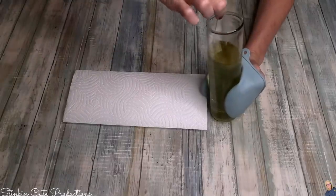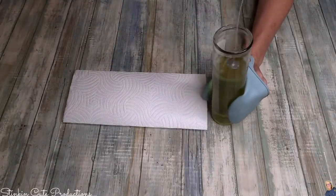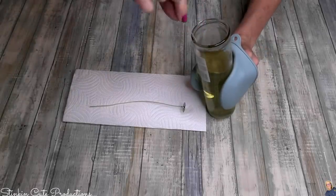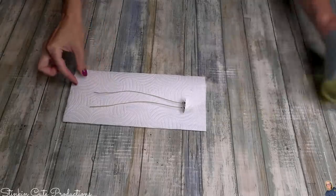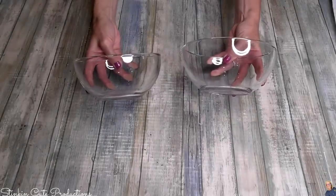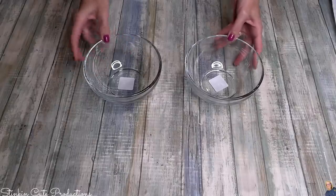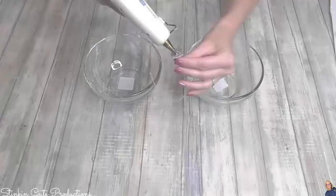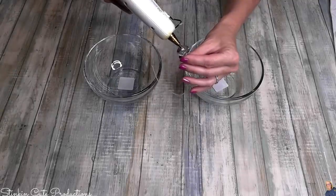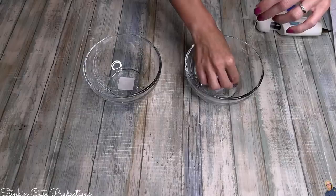I'm going to remove all of the wicks from my candles because I'm going to reuse them — you save money because you don't have to buy new wicks. For this candle DIY I'll be using these clear glass bowls from Dollar Tree — nice thick glass. Taking my wicks, I'll put a bit of hot glue on the metal tab at the bottom of each wick and place it in the bottom of the bowl.